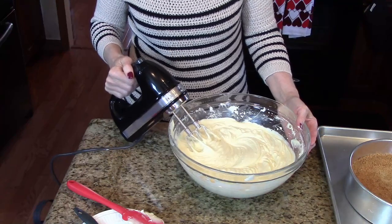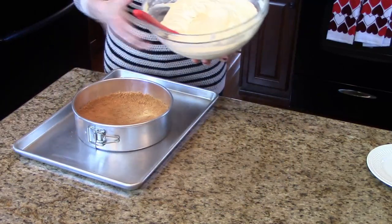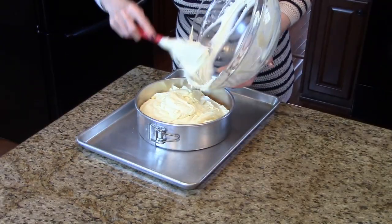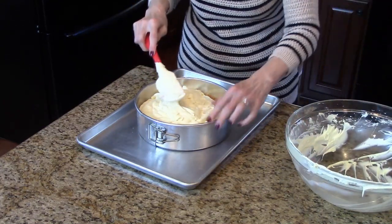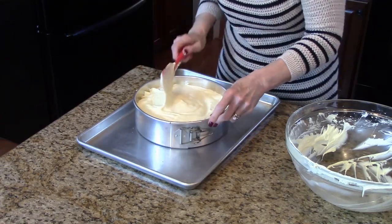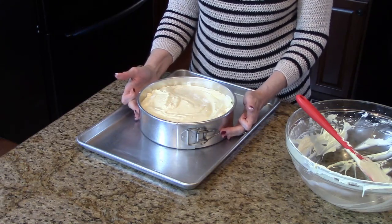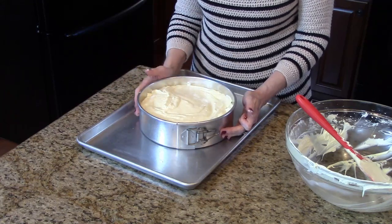My filling's all done, and now I'm ready to put it in my pan. I've got my crust here, and I'm just going to start pouring my filling in. Just make sure it's spread all around, and I'm going to tap it like this to get the air bubbles out. Now I'm going to put this in my 325-degree oven for about an hour and 10 minutes, or until the sides are set and the middle is still a little jiggly.